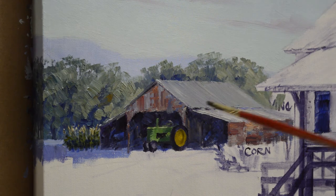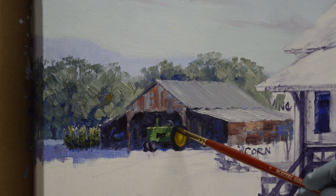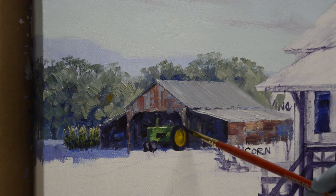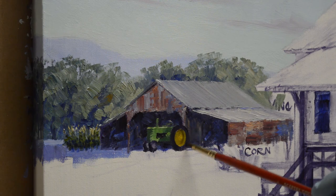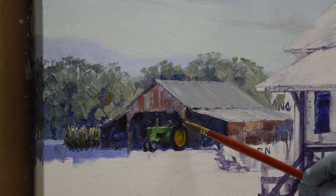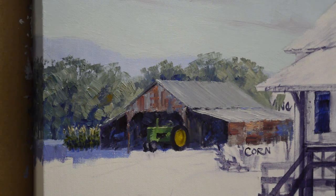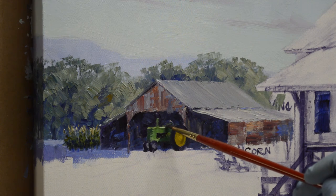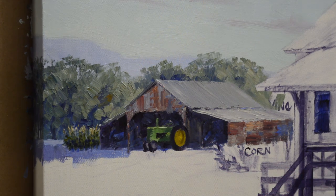There's my tractor. I've got to do the front hubs also — they're yellow too. We just want to give the feeling of that tractor back there. It's not going to be real detailed; it's just very impressionistic. I have that steering wheel there. Now let's do the yellow hubs for the front wheels.